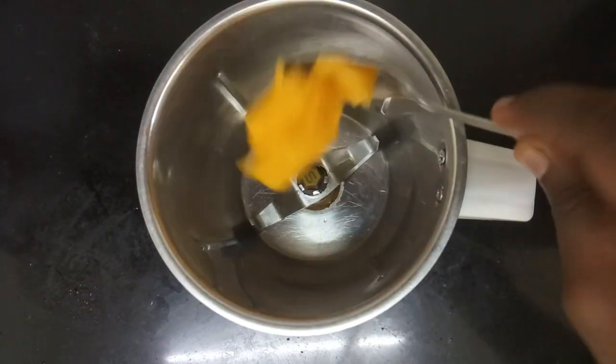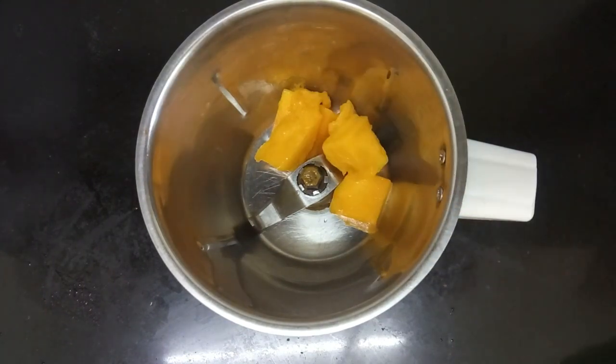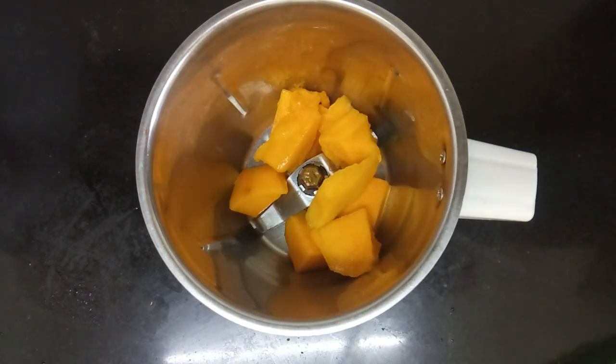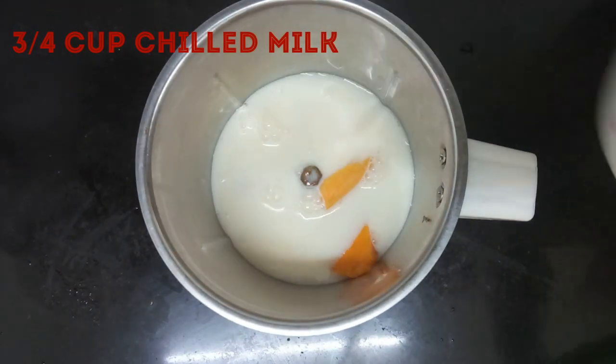You can add a jar of mango. You can add a little bit of mango.